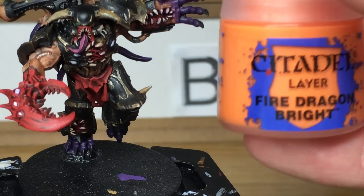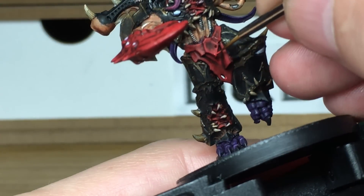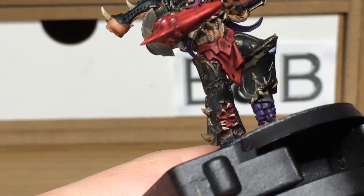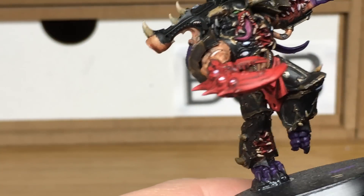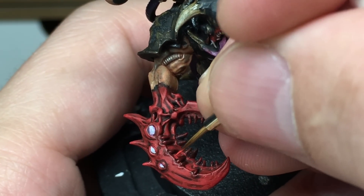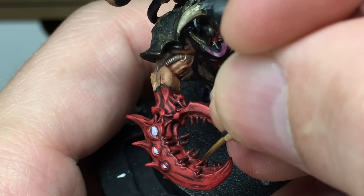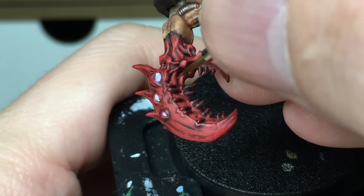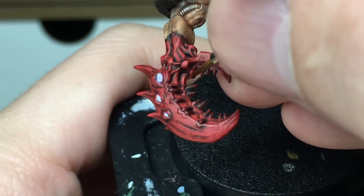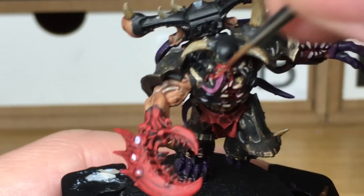Now we're just going to add some more Citadel Fire Dragon Bright again to lighten that mix and we're going to do another layer of highlights. When we come back we'll have all of this mix finished. I've just added a final lot of Citadel Fire Dragon Bright to that mix — I'm just going to do one final highlight on the red.